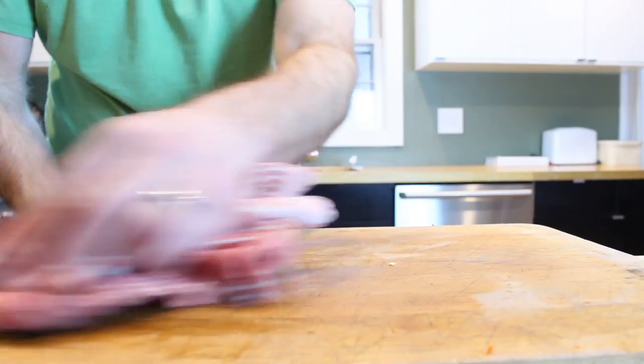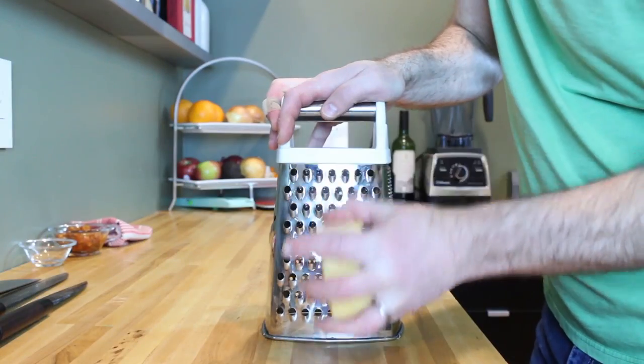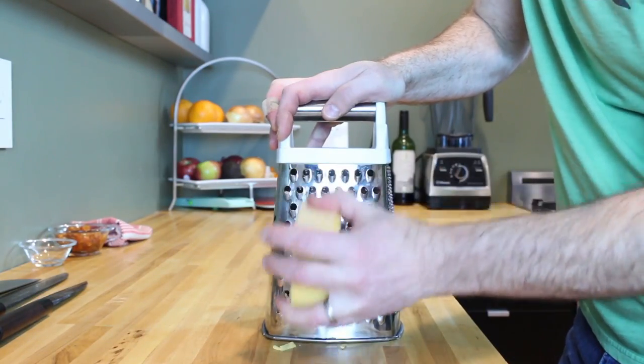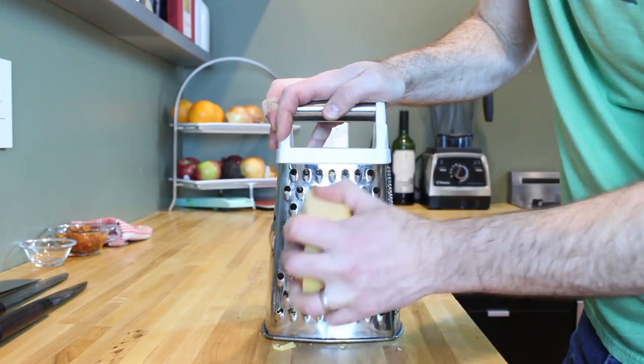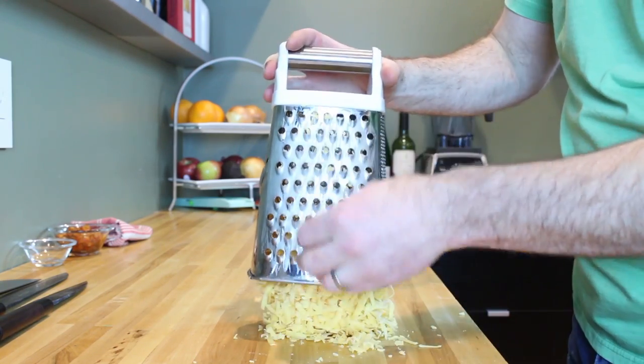Take a minute to wipe down your cutting board and clean up, then move on to the next step. Using a box grater or a food processor, go ahead and grate your sharp cheddar cheese and your gouda, and then add them to a mixing bowl.